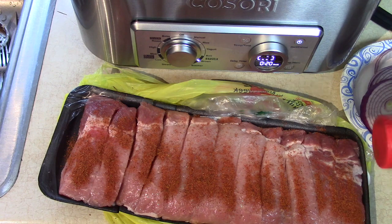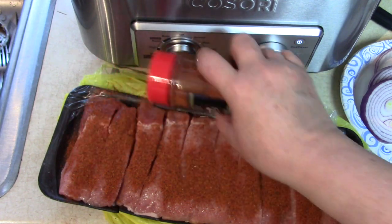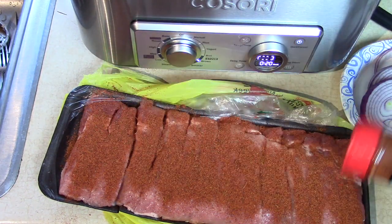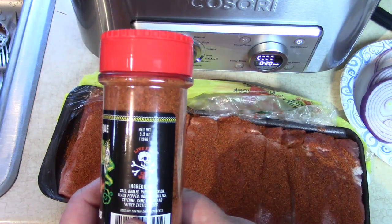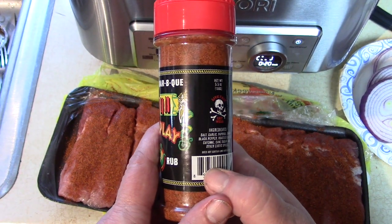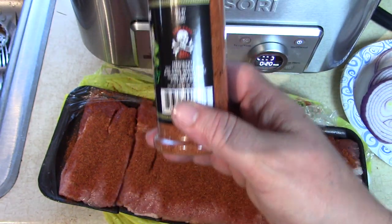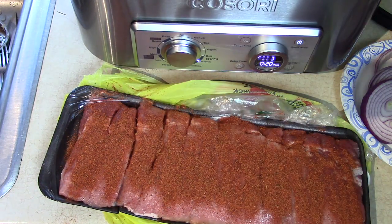I'm going to use a liberal amount of rub to make sure we get a lot of flavor. You can see it's covered really well. The ingredients in this, just so you know: salt, garlic, paprika, onion, black pepper, roasted chilies, cayenne, cane sugar, and other exotic spices. So we don't need to add any other salt and pepper or anything else — the barbecue sauce will be plenty.